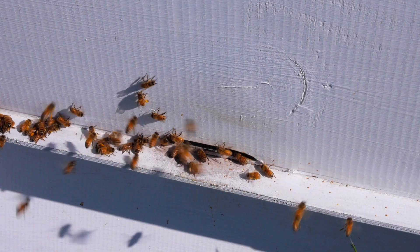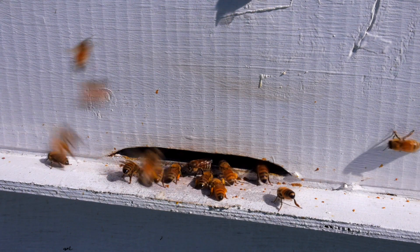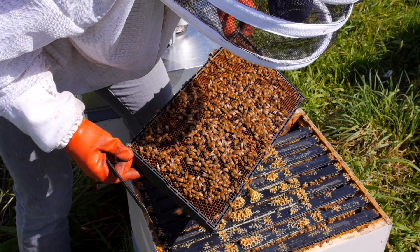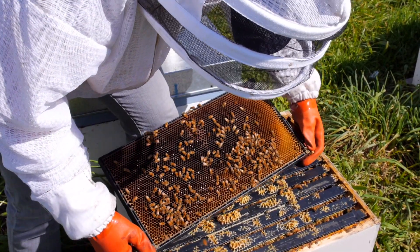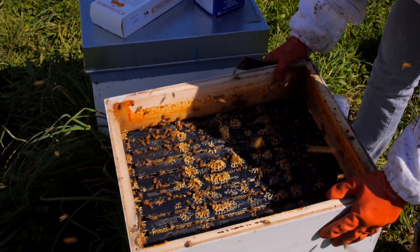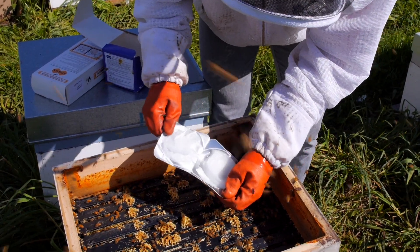There have been reports of some varroa showing resistance to synthetic pyrethroids such as Bayvarol and Apistan, so it is important to test the level of infestation of your hives before and after treatment. If there isn't a big drop in mite numbers with the treatment, use another completely different treatment.